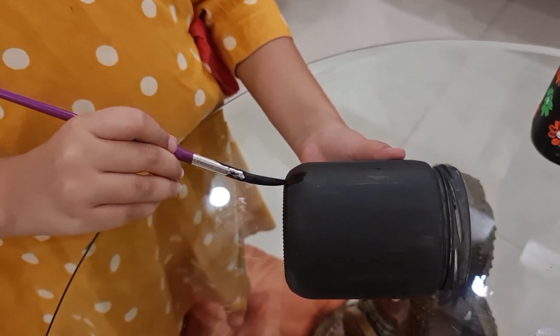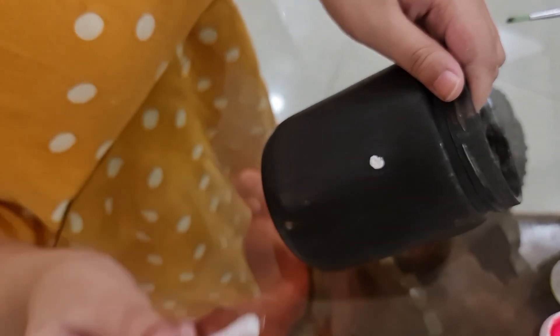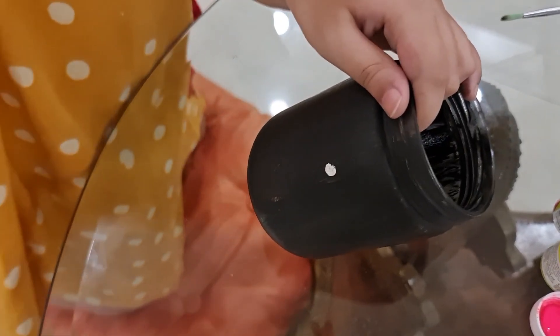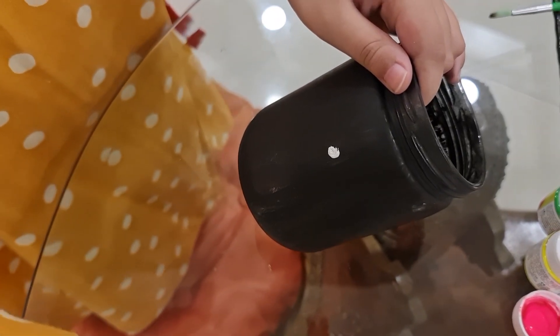I am using black color as a base so that when you make the flowers on it, it pops out beautifully. Now with the help of an earbud you have to make a dot, and then with the brush you have to make the petals.